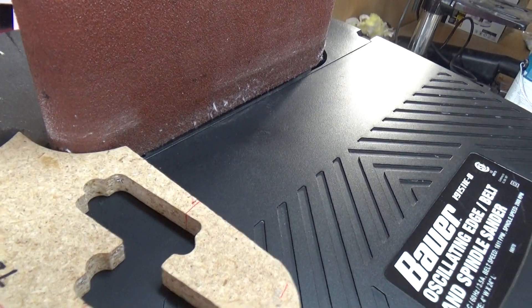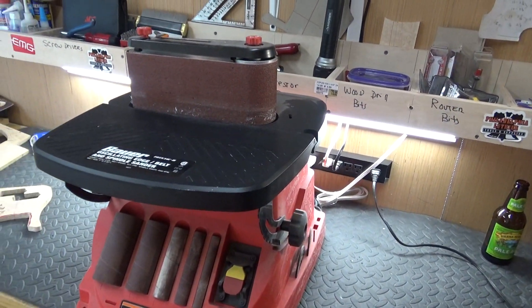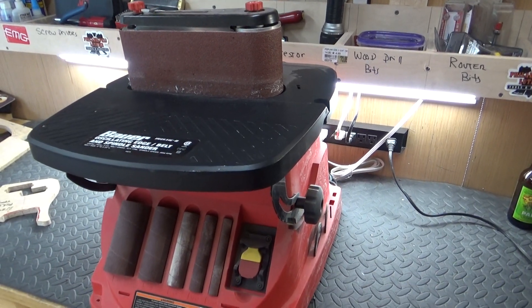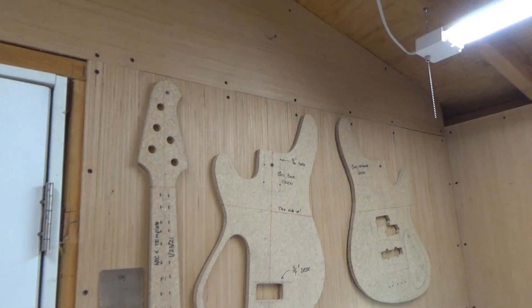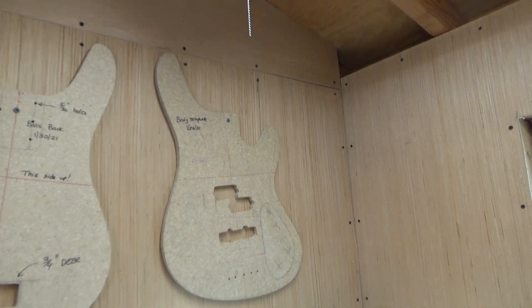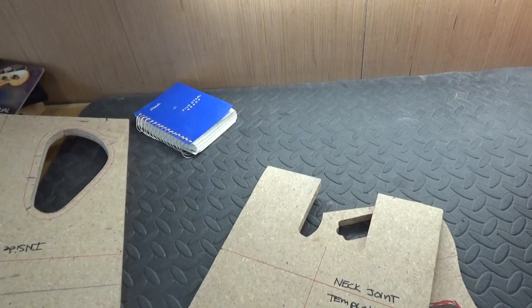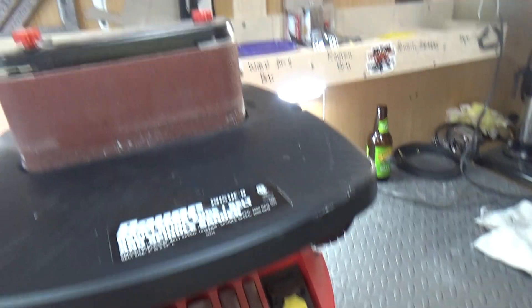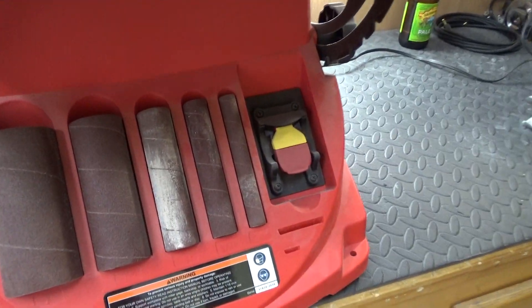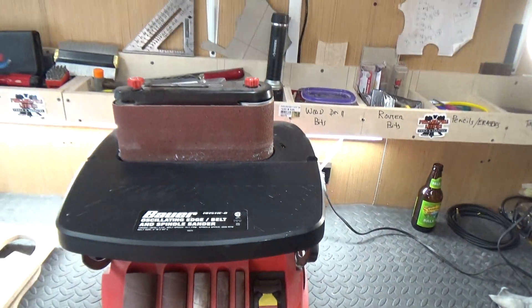It's awesome to have. I don't really use it much on the bodies — most of my time spent on this thing was just doing templates, whether it's this or that. Not so much on the neck. What you can do is take the whole assembly off so it's just a single one, and you can use some of these smaller sanders down here. If you've got to get into something tight, you can dial this thing in really nicely with those.